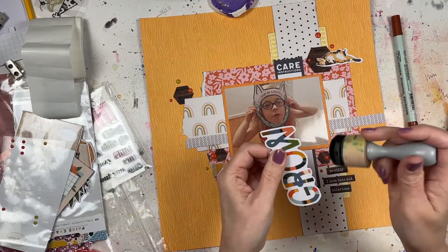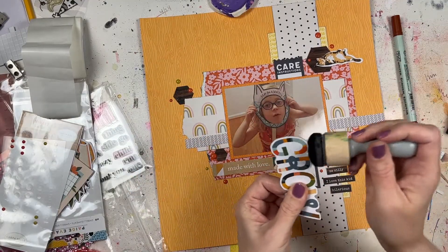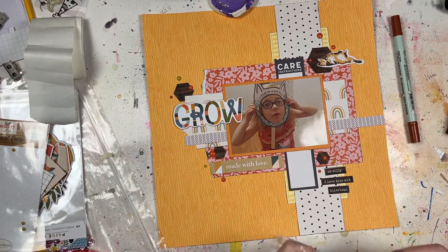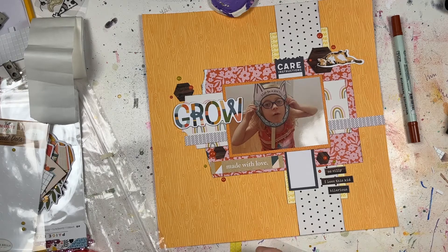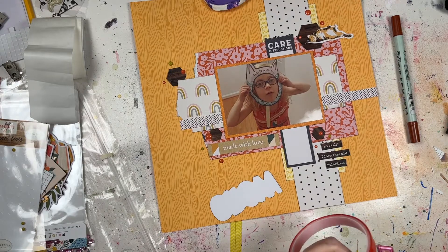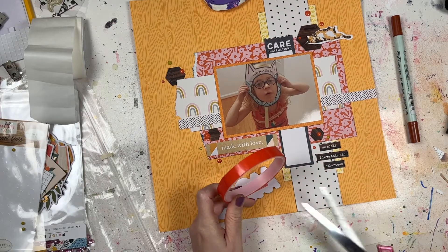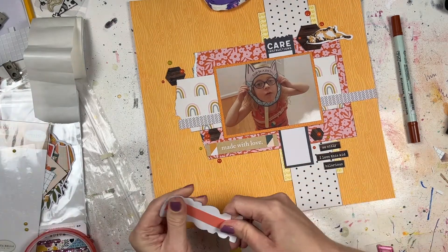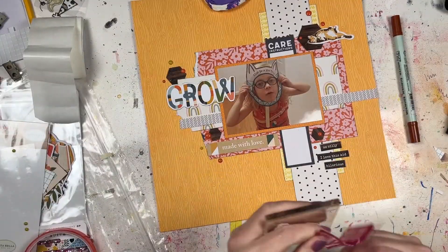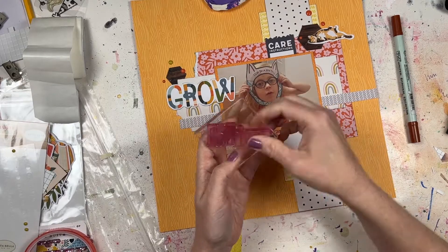I feel like when I have random photos like this one, the best thing to do with them is to find those leftovers, find those scraps, find those old embellishments, and just kind of make a hodgepodge layout — because nothing has to be perfect. It doesn't have to go with a specific theme. You can just mix and match, and those are really the layouts that I find to be the most fun.